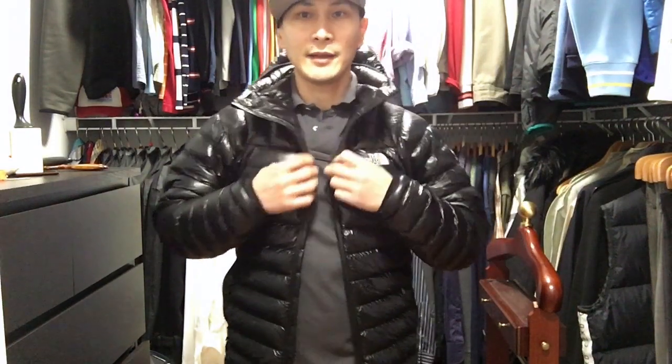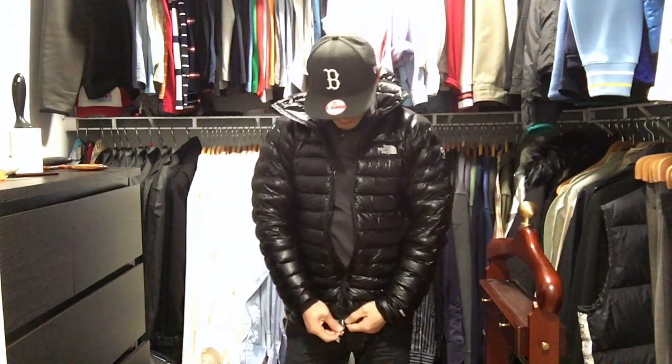And the next thing is, when you unzip this jacket, you've got these two collars here popping out — almost like vampire capes. But it's cool, it's more for warmth rather than looks. If you're into that look, that's cool too. I don't mind it at all.